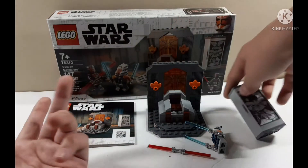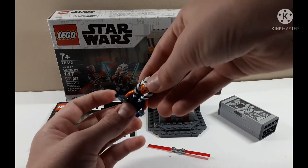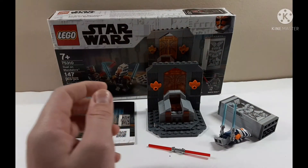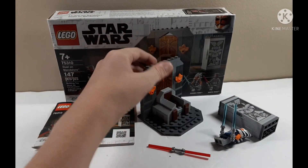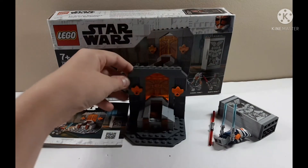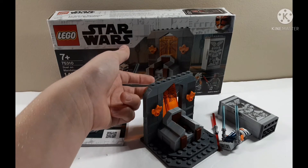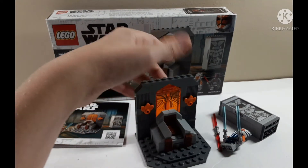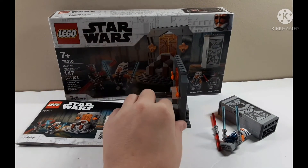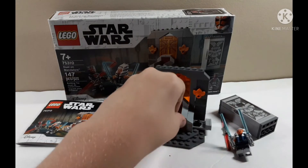Ahsoka is my second version of this same Ahsoka — she came in the AAT set and this one. The lightsaber is really cool, and this part is cool because it comes off and pops up. The stickers were hard to apply here too. Another thing I like is it has a hidden blaster on here — you can pull the blaster out, so that's pretty cool.